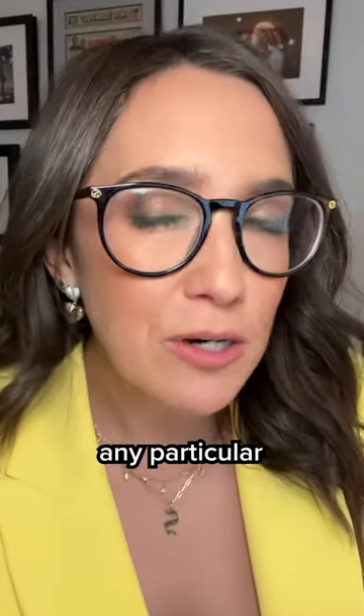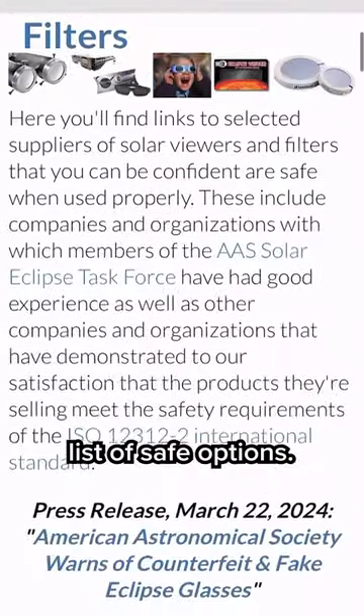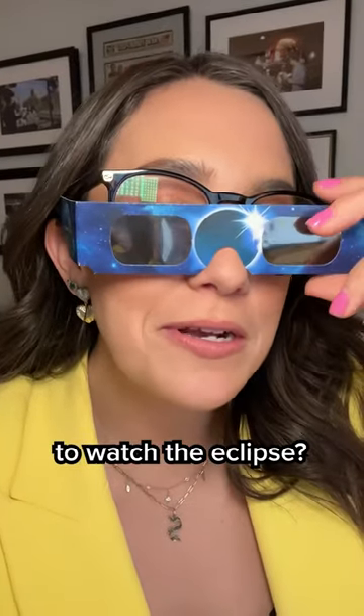As of now, NASA doesn't approve any particular brand of solar viewers, and points to the American Astronomical Society's list of safe options. The society also recommends avoiding online marketplaces where third-party vendors could be selling knockoffs. Make sure you get the real thing. So are you planning to watch the eclipse?